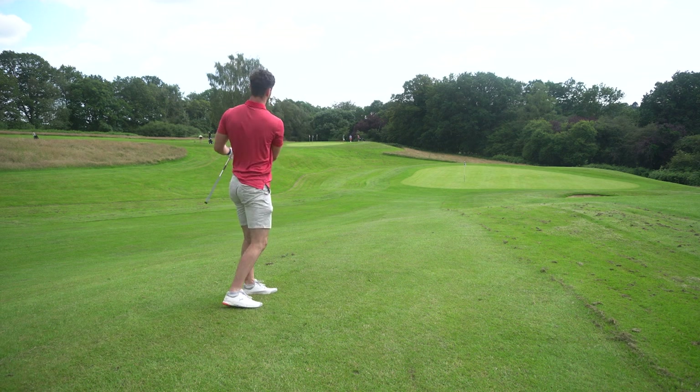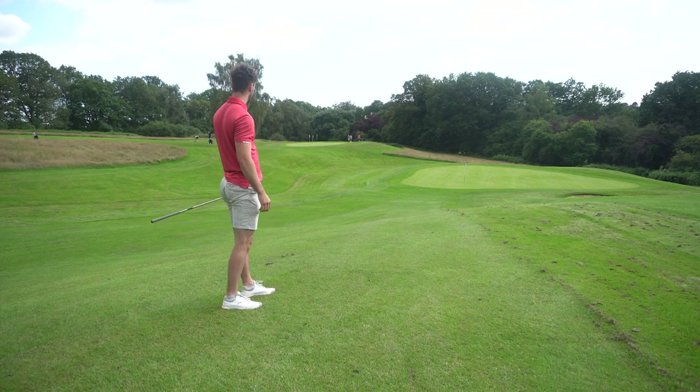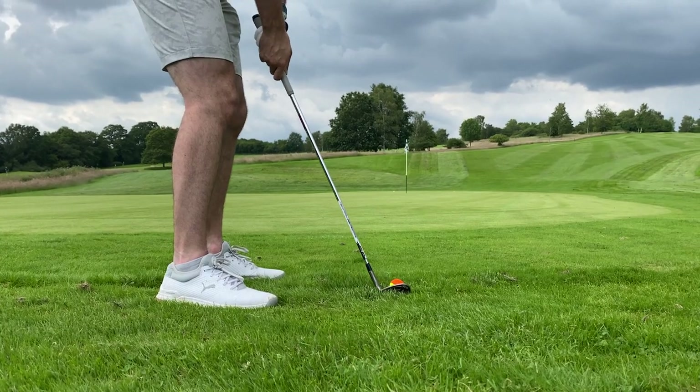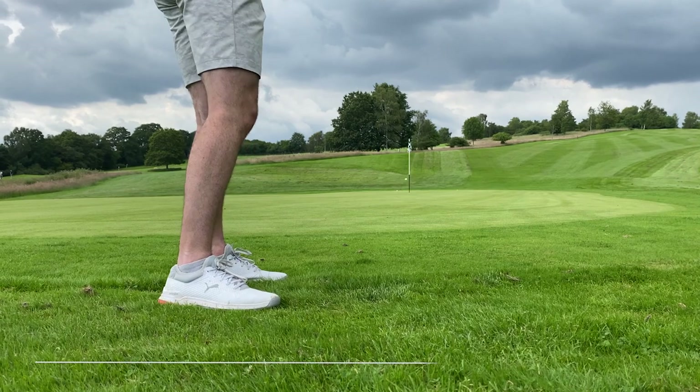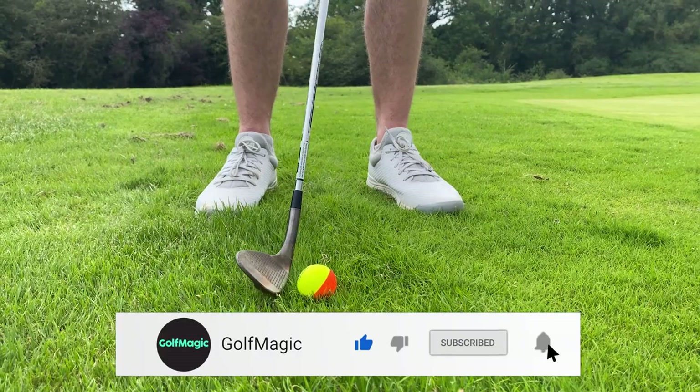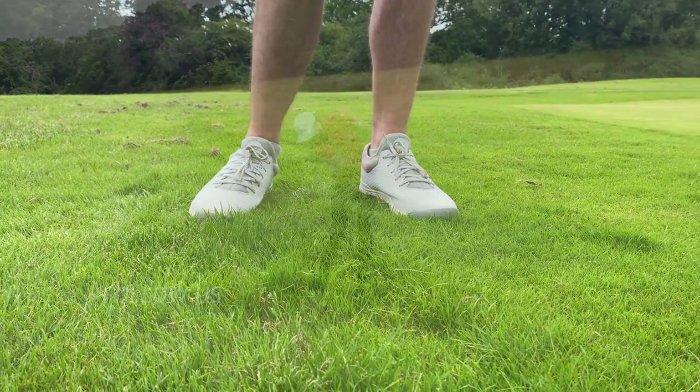Let me know down in the comments what you guys think of this golf ball and if you're going to try it out. I hope you've enjoyed this video — if you have, leave a like down below. If you're new to the Golf Magic YouTube channel, hit the subscribe button to keep up to date with all our videos, from wacky golf ball reviews to all the golf equipment you can think of. I'll see you guys at the next video.